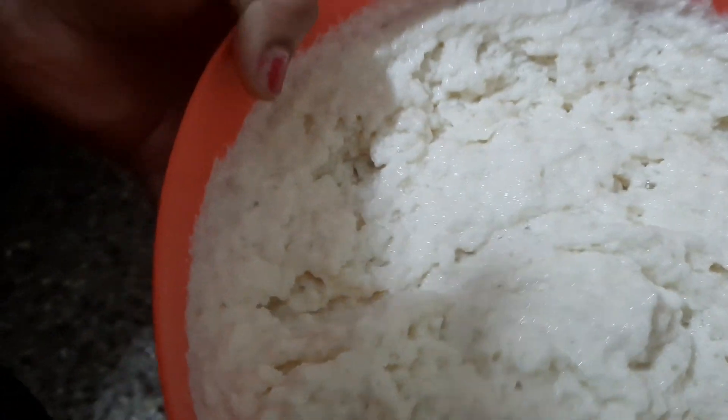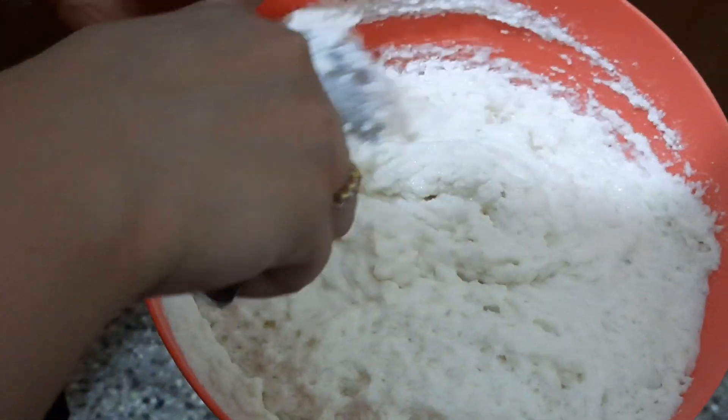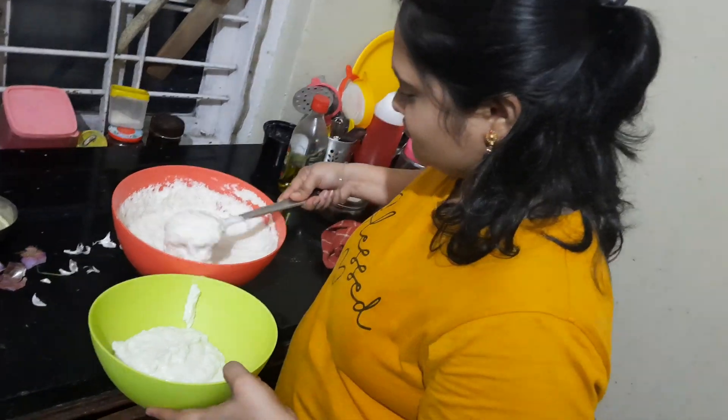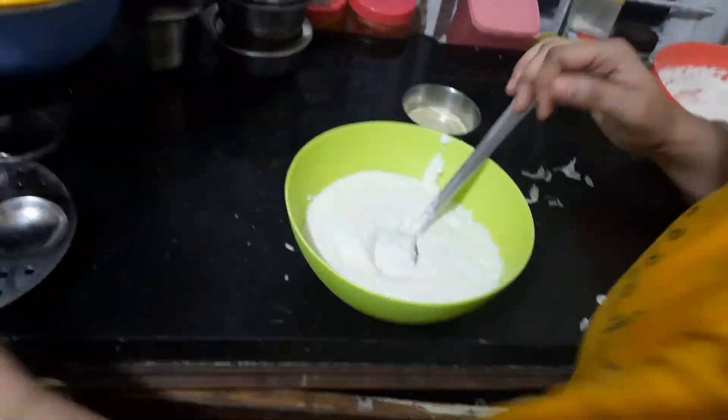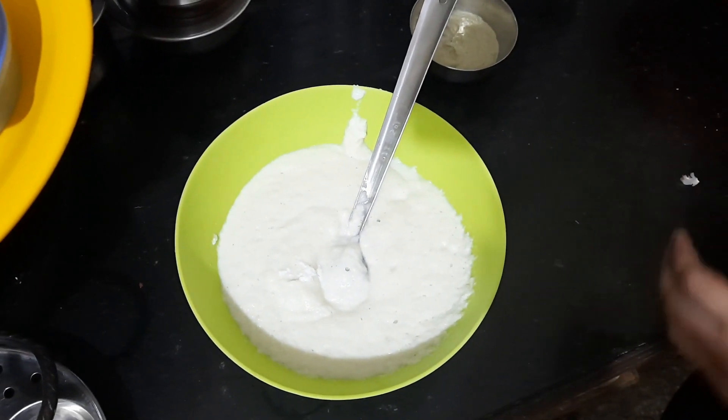Friends, I'm making the chicken now. I am going to prepare idli for breakfast, but there is no ferment for the climate here, so I am going to ferment the idli in the afternoon and cook it for dinner. I am going to cook the idli in a bowl — so that it is soft.